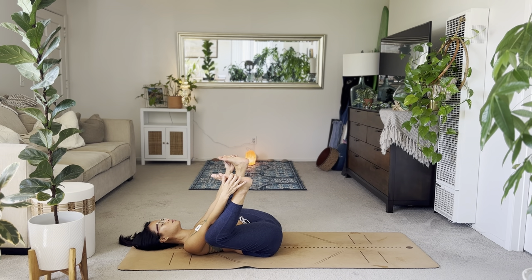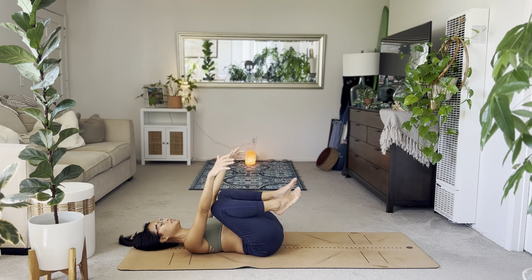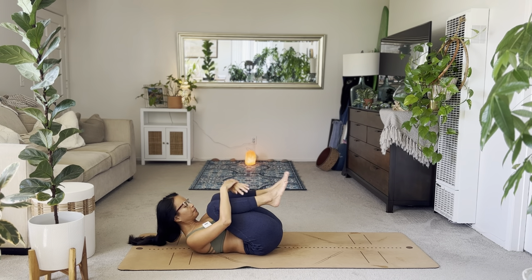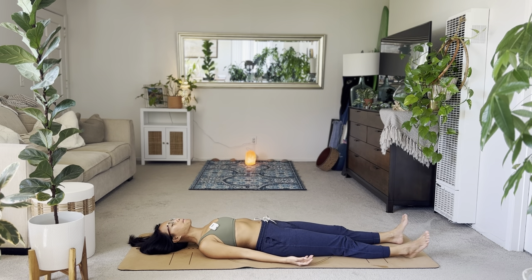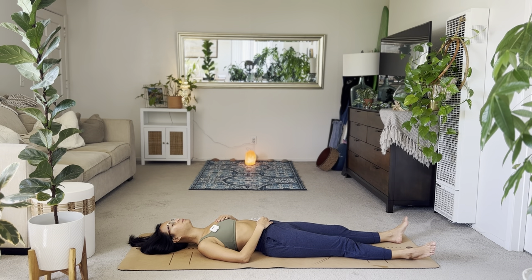Inhale center. Take a happy baby — final pose here. Just breathe, let it go. Exhale, draw the knees in, give yourself a big hug. Exhale to savasana — tuck those shoulders underneath, open up the chest, relax your legs. Cleansing breath out. Breath in. Exhale out. Rest here for a few moments. You can also do one hand to heart, one hand to belly. Tuck your chin, open up the back of the neck. Let your body fall very heavy onto the mat. Just relax your face.